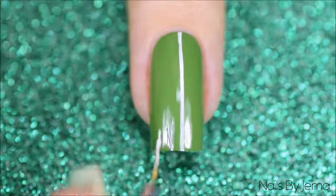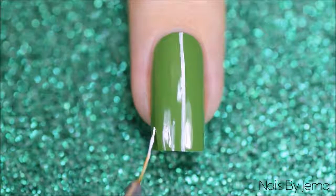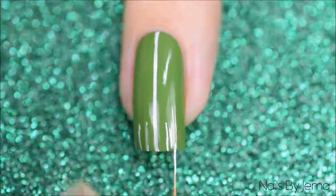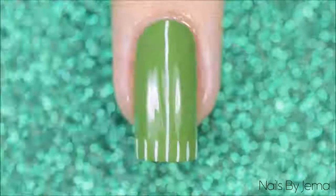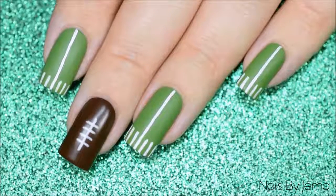When you have your long centre marking apply some shorter ones next to it. I had to thicken and shorten mine up off camera using more green polish and more white polish because the angle I was working with was just horrible. You can also use the gel pen for the field markings if you don't have a striper brush or feel less confident using one. Apply the matte top coat or regular if you're keeping them shiny, and you're done. This is the end result for design number one — a simple and easy football and field design.